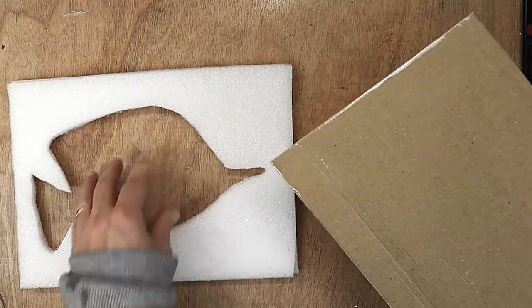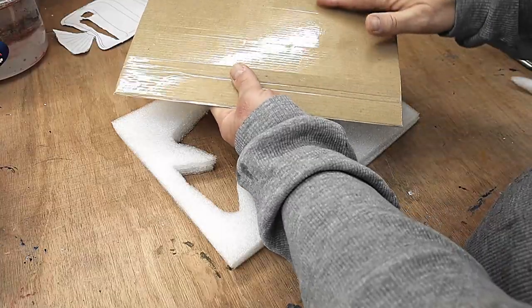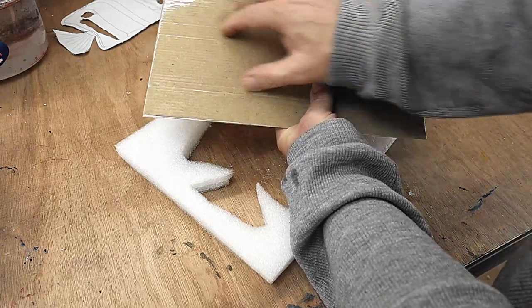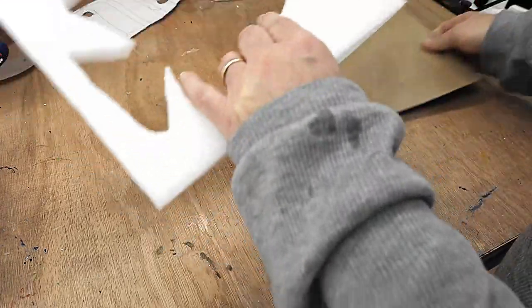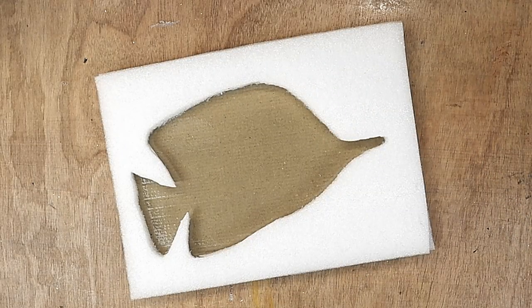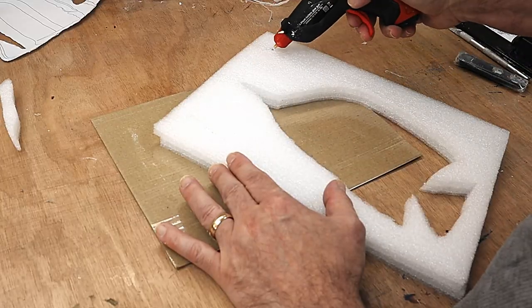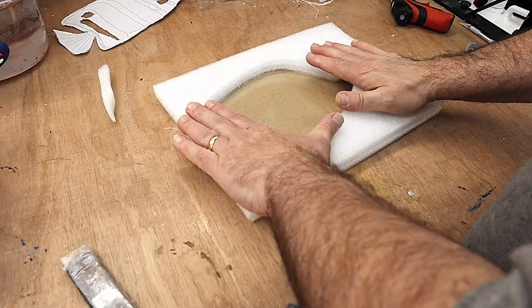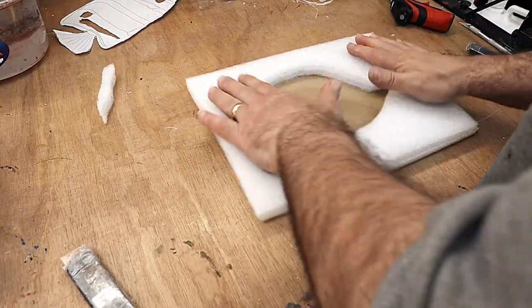Now I have this cut out, what I need to do is mount it onto a board so that all the cement doesn't just go running out. Same as I did last time, I've got a piece of cardboard covered with some wide packing tape, and that will fit on there like so. I'll pop the bits that I cut out in there using the hot glue gun, go around the edge like this, and stick that down - that should do nicely.